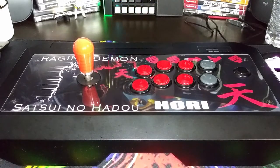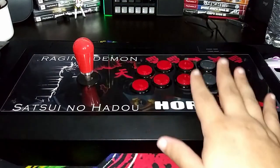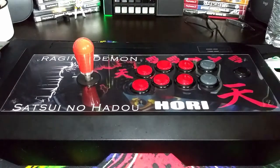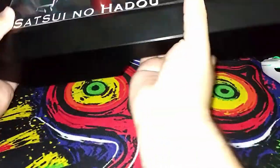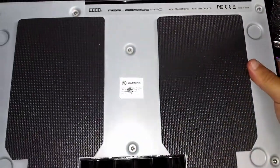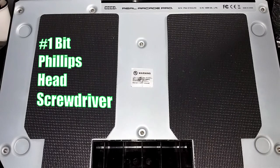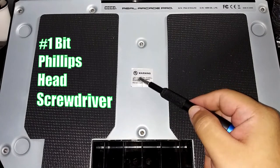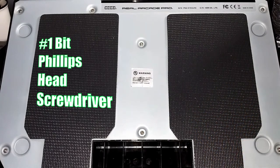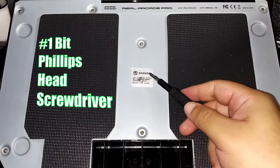The next stick we have here is the Hori RAP 4, which I've already modified myself — there are already six screws right here on the top of the plate. But of course to do that you need to remove the whole entire sticker. The way to open it is to turn it around. On the bottom there's a total of seven screws, but there's this warranty sticker, and it's mostly going to be right here on top. If you do remove it, you void the warranty. So if you still have a brand new fight stick that is not working, just return it and get a new one. But if you just want to get in and do whatever you want, then this sticker is pointless.